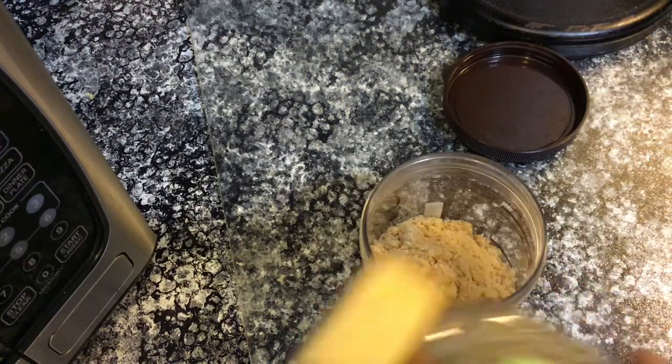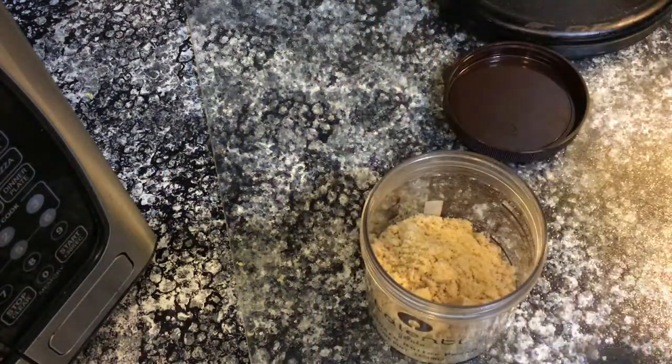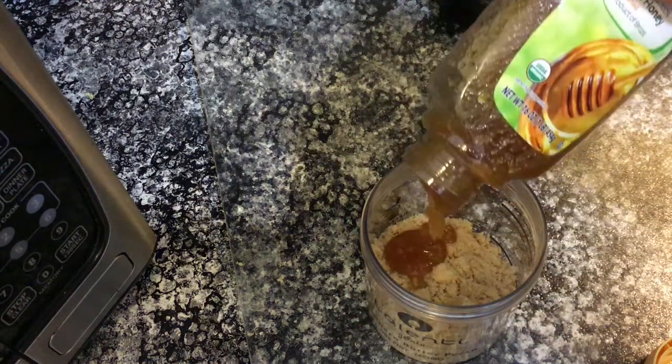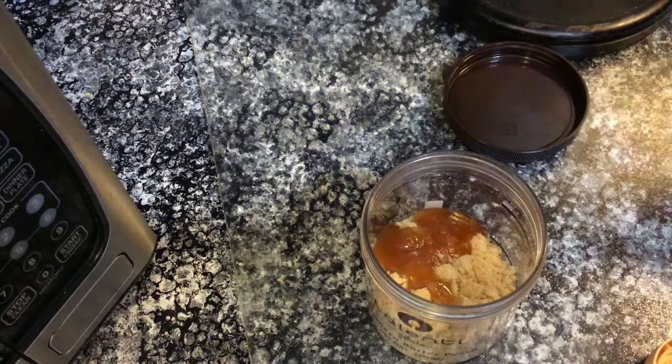Honey is a natural source of antioxidants, making it a perfect ingredient for age prevention. It's a natural humectant, so it locks water into the skin and keeps the complexion hydrated. The antibacterial properties benefit acne-prone skin by reducing breakouts.